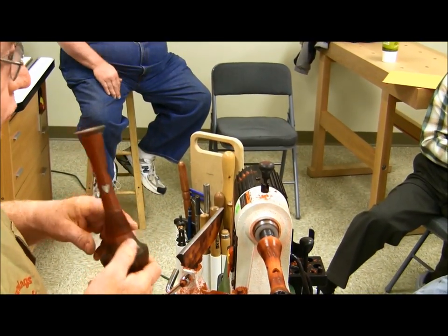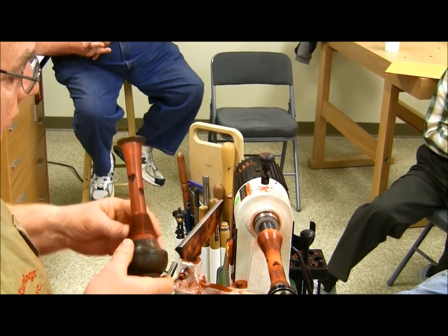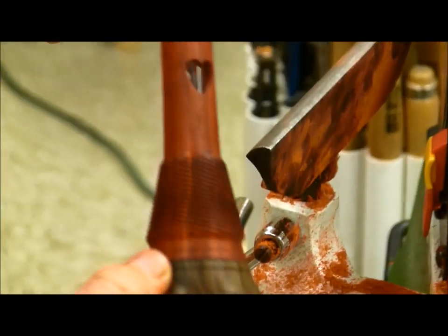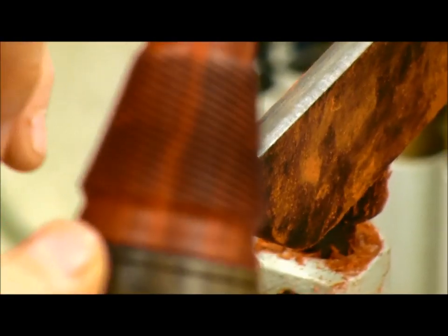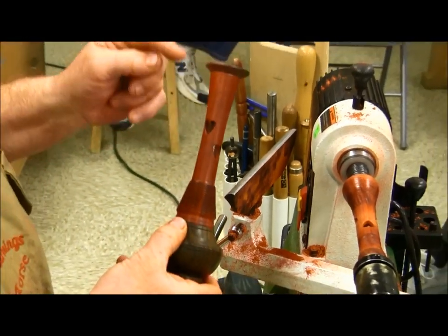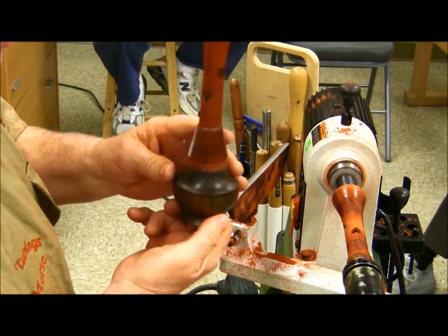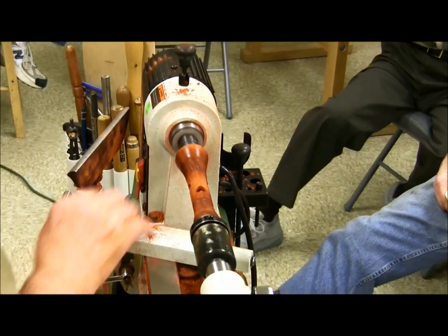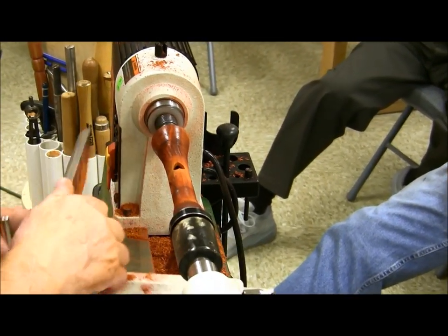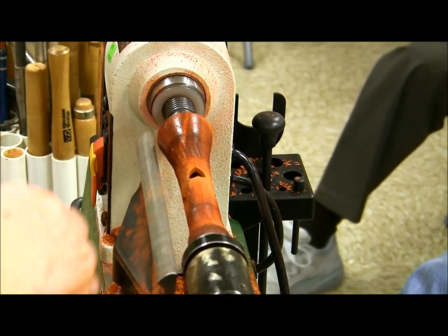This is black lacquer sanding sealer. Could you use the stuff out of a dip can? Yeah, you can use that too — I have some in a gallon can in a glass jar with a brush that I use sometimes, then wipe it off and polish it. This vase right now has nothing but sanding sealer on it that I put on on the lathe and buffed with a paper towel while running. Now I want to go back, turn my speed up, and separate these patterns.